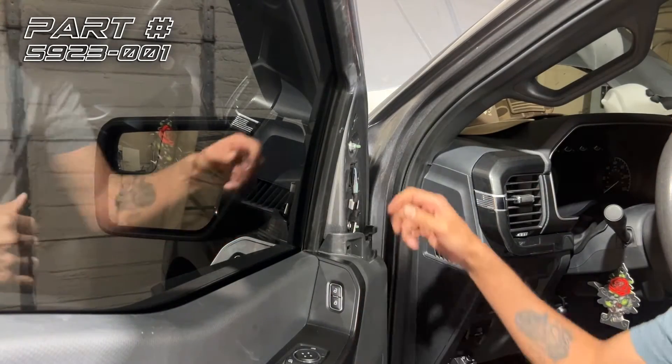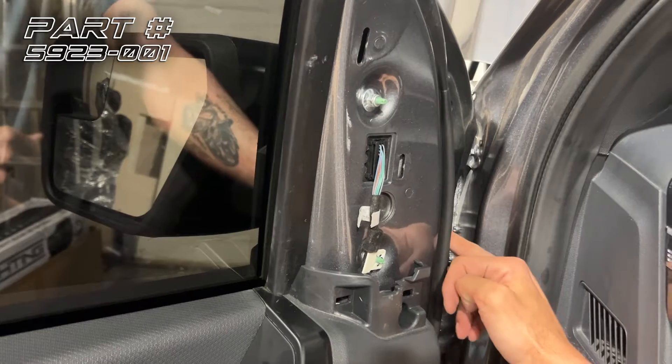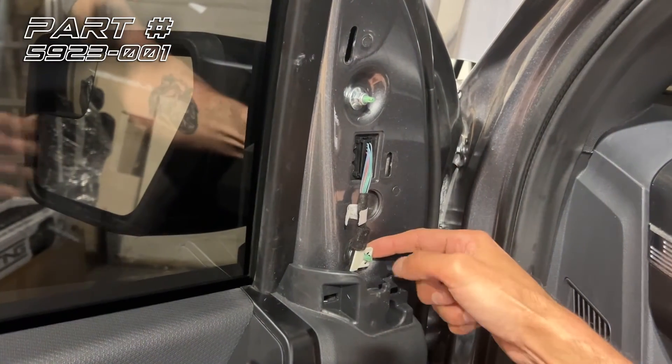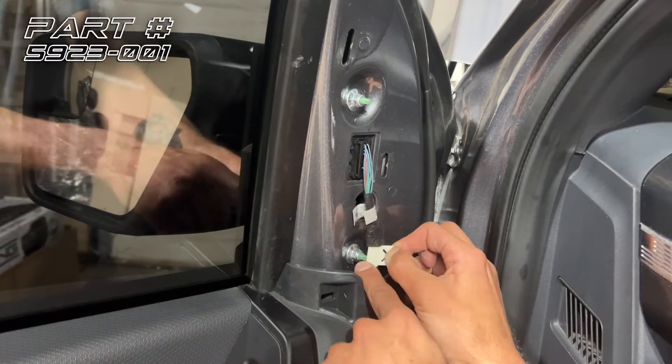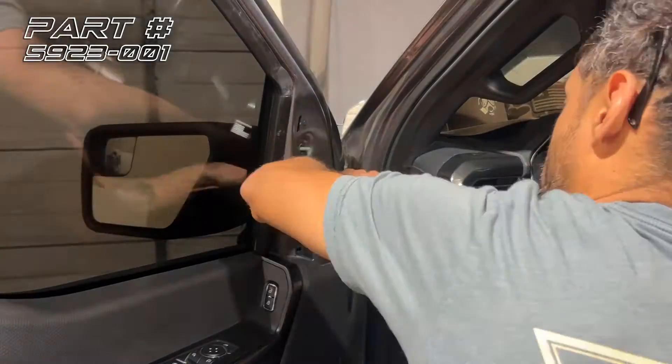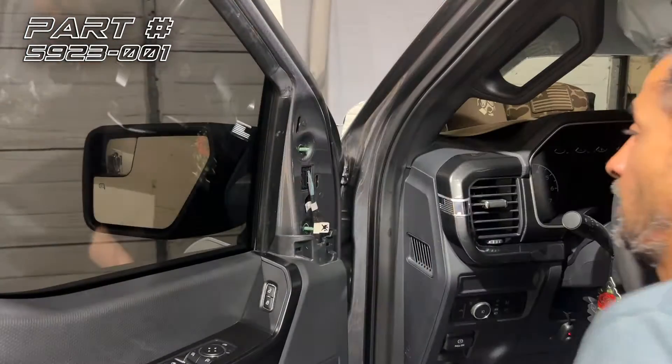Once the panel's off, you'll find two bolts and two nuts, all 10mm.